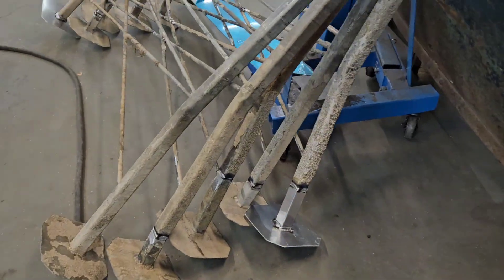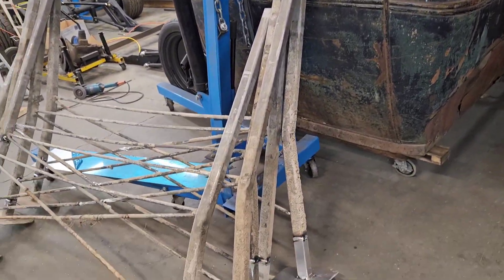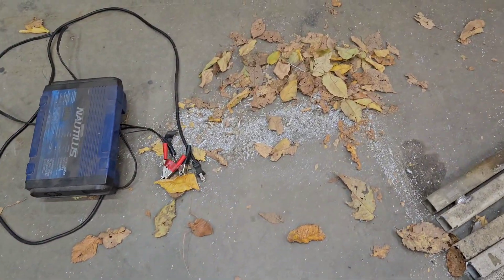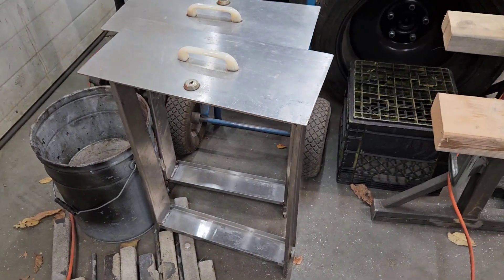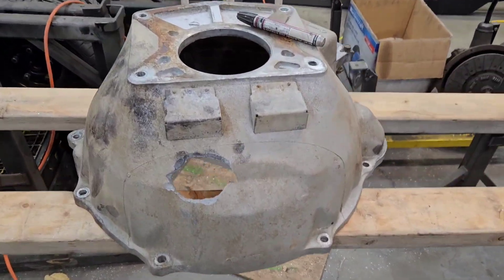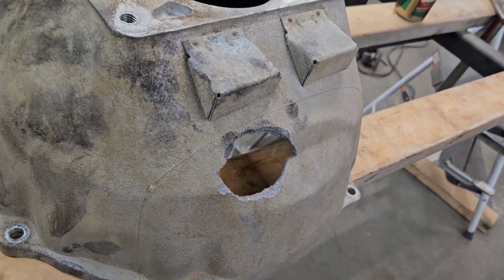I know you want to see more Model A stuff — so do I — but I'm paying the bills here this week. Modified some boat lift parts for a guy, some aluminum stuff. My friend Randy came and helped and swept the floor. Got a stainless job to do, some drawer repairs.